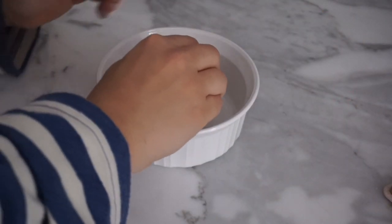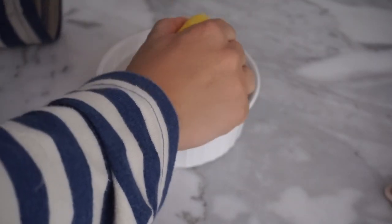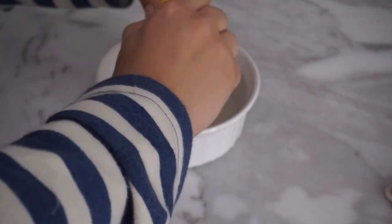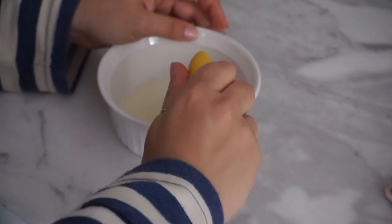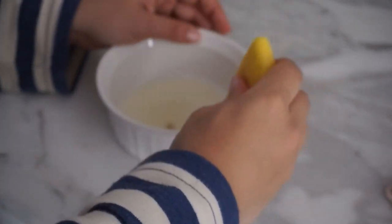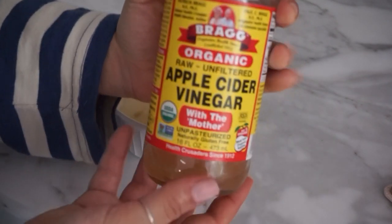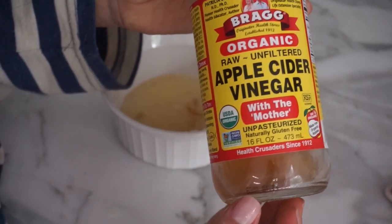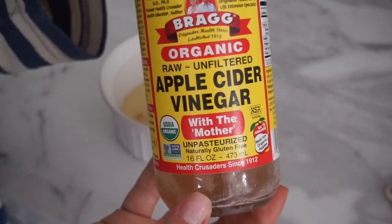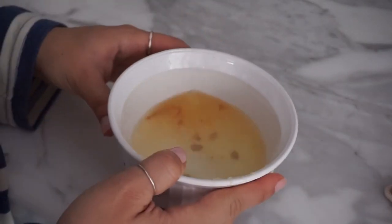So first I'm going to squeeze half a lemon — I might actually use a whole one just because I have such an enormous head. You want to get the juice out; you can either juice it or just dry squeeze it like this, and I'm going to let some of the pulp get in there too. The apple cider vinegar I'm using is Bragg's and it has the mother. You always want to make sure it has that — that's the fermented properties that really help you reap the benefits of apple cider vinegar. And I'm going to use this for my scalp.